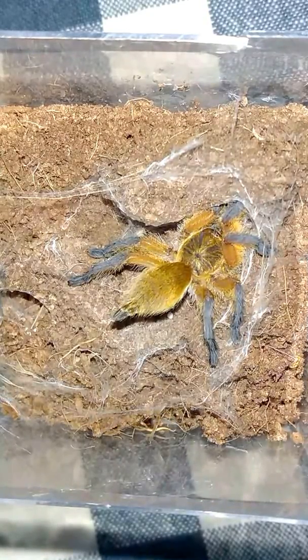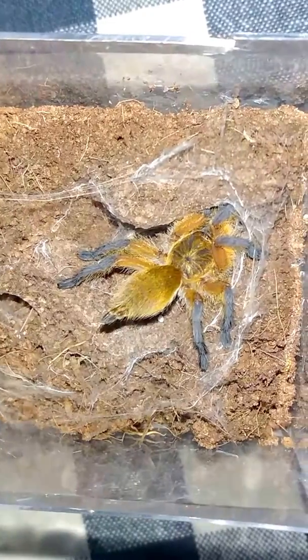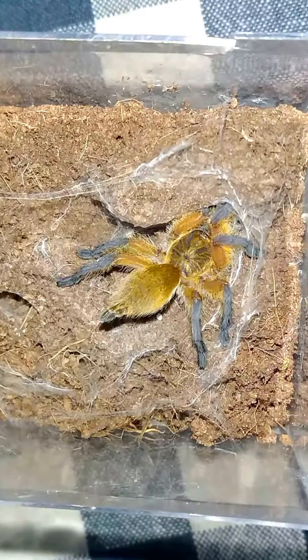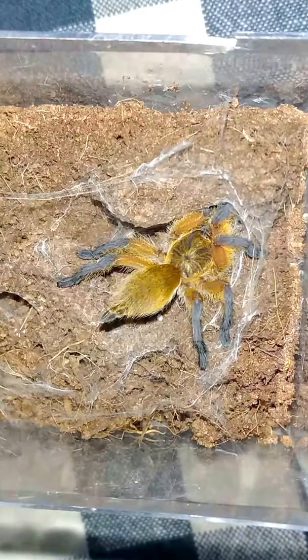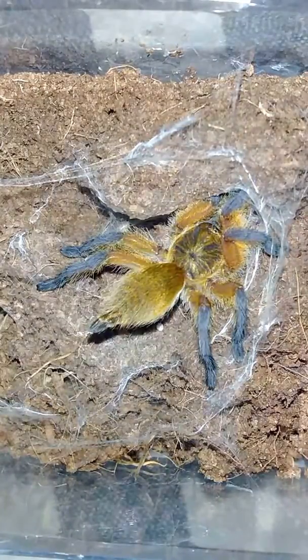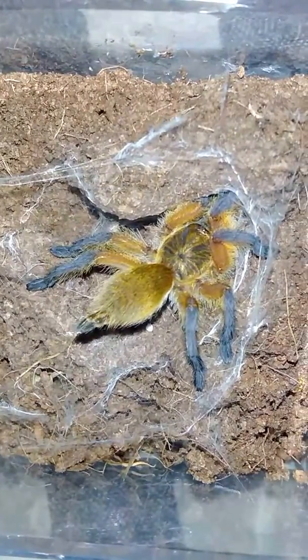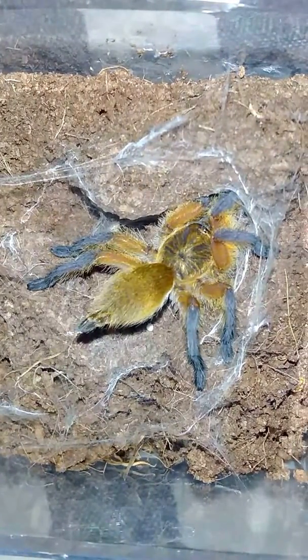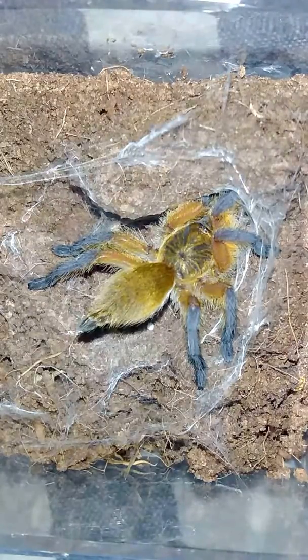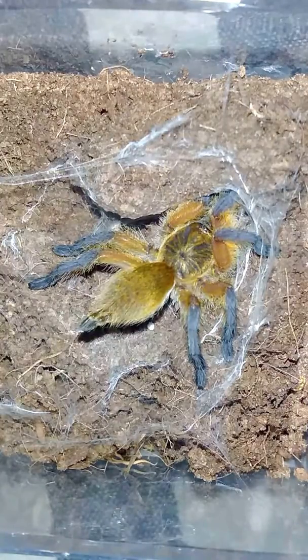I came home today after a long hard day at work and had to pee something fierce, so the first place I went is to the bathroom, which is where I keep all of my six to eight legged critters because it's cheaper to warm that room. And I looked in on the enclosure and saw something unusual — almost like there were two spiders. One down in the hide and one up top, and the new spider was the one up top.